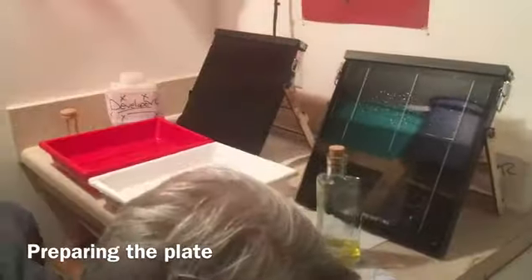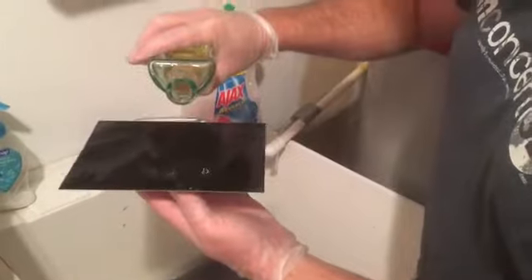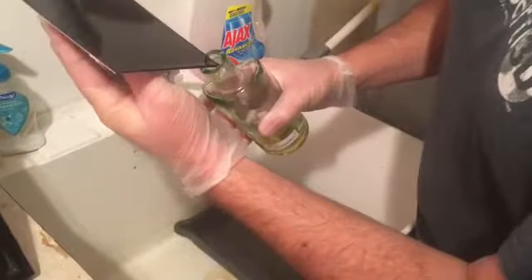Collodion. We're going to coat the plate. So this is pouring onto the collodion. This is a tricky, tricky kind of thing. It's like alchemy.